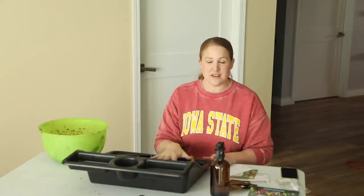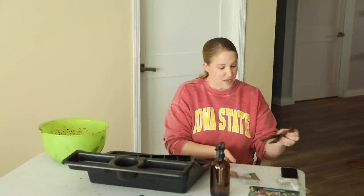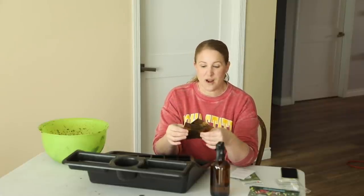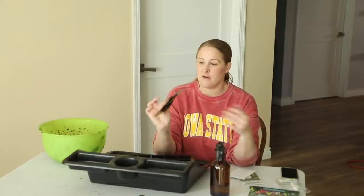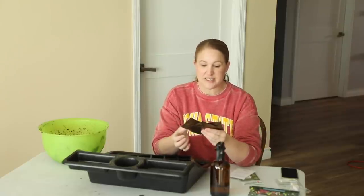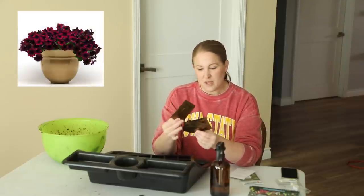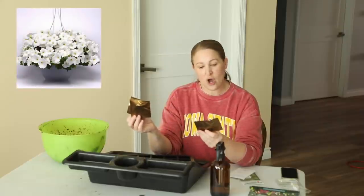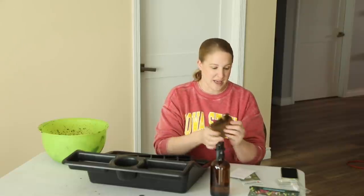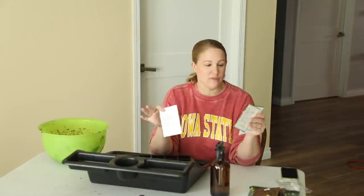So while those are soaking, I'm getting some seeds started. The varieties I'm starting today are kind of random. All the seeds I'm starting today are things I have never grown before, so this will be really fun.